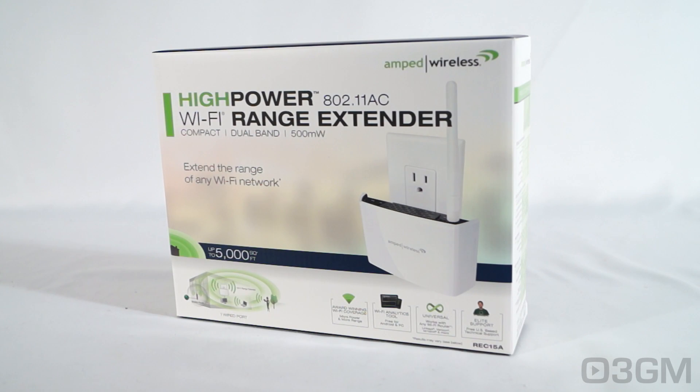Before this one they had the REC10, but that one wasn't a dual band range extender — it was just 2.4 gigahertz. This one though is a dual band range extender. It does 2.4 gigahertz and 5 gigahertz, but let's get into the specs and details on all that a little bit later on.